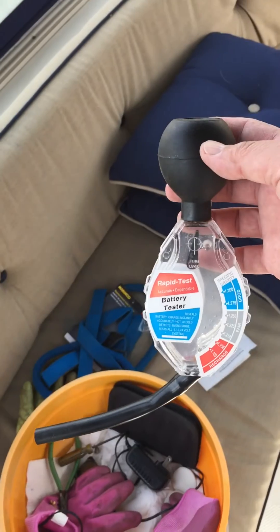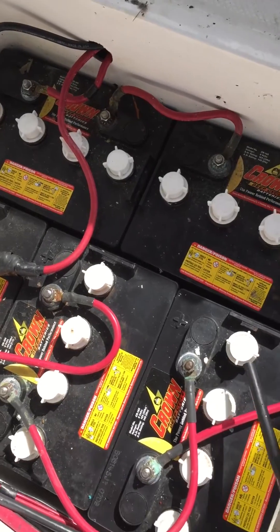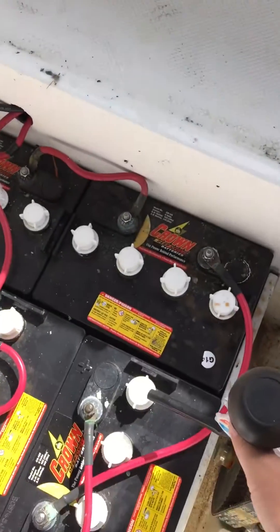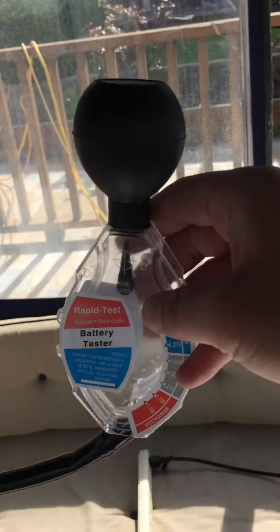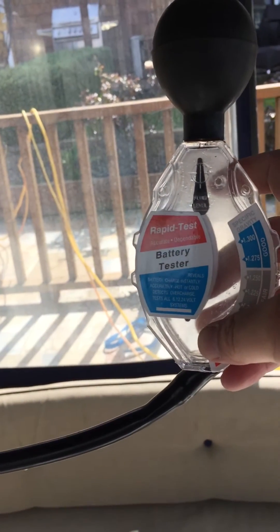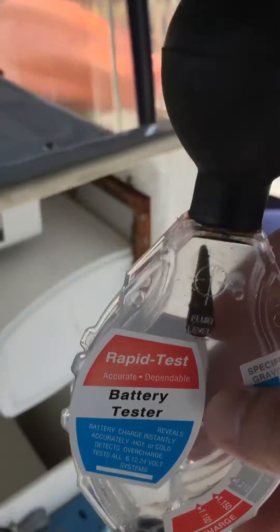Another thing you can use to check — which I find really easy — is this hydrometer. But it only works with batteries like this. You open it up, squeeze really hard, and suck all the juice out. Fill it up and let it dip a little bit so some juice goes up. You hold it up vertical, and if the indicator goes into the blue box, you are golden. Most of the time with a dead battery it's gonna go all the way to the end — like it is now.